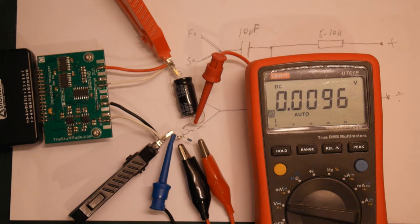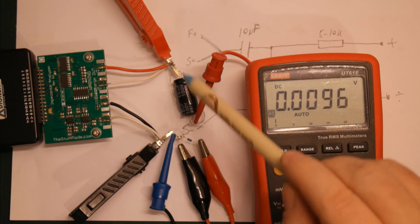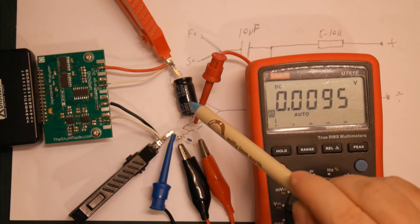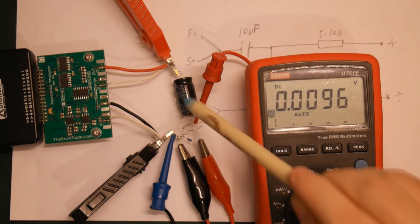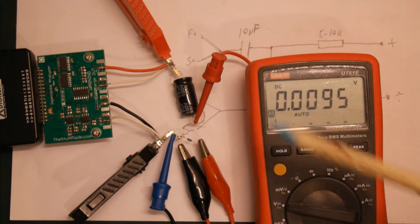Okay, so I got everything hooked up here. What we have is our DC blocking capacitor — somewhat randomly chosen, this is a 15 microfarad bipolar electrolytic capacitor rated for 100 volts. It's just because I had one; it doesn't have to be electrolytic or bipolar — you can use a film capacitor — but it should not be a polar capacitor. Anyway, 15 microfarad, slightly higher than I mentioned, but that should be fine.